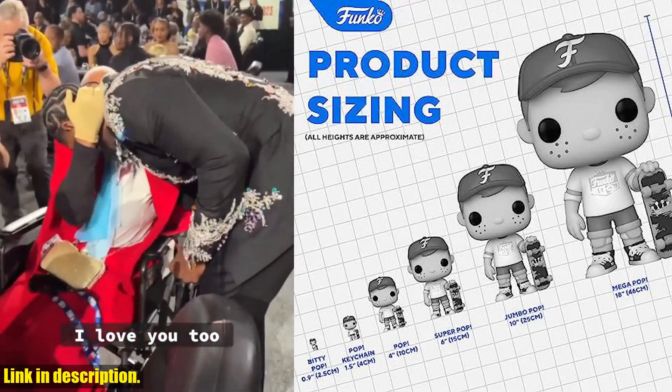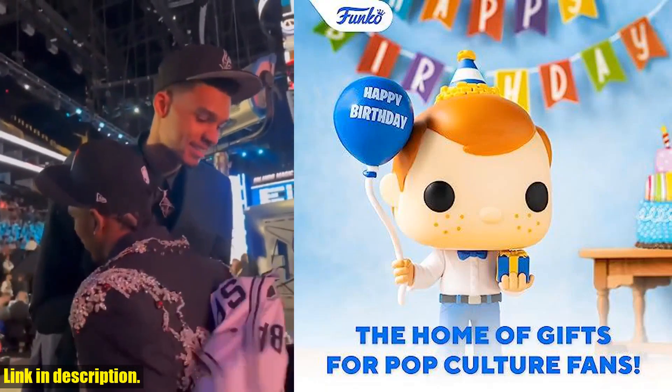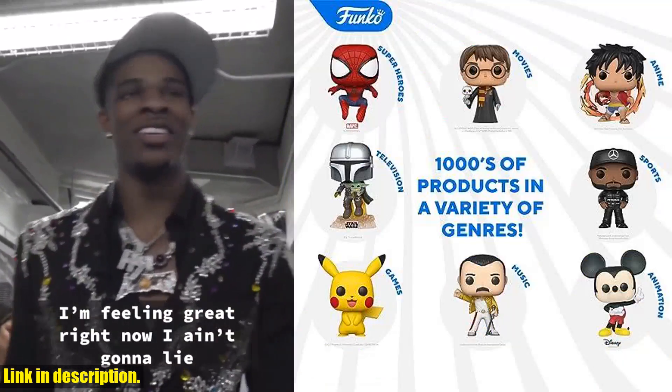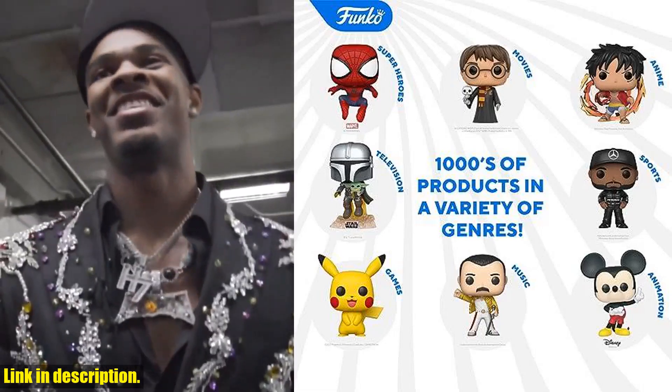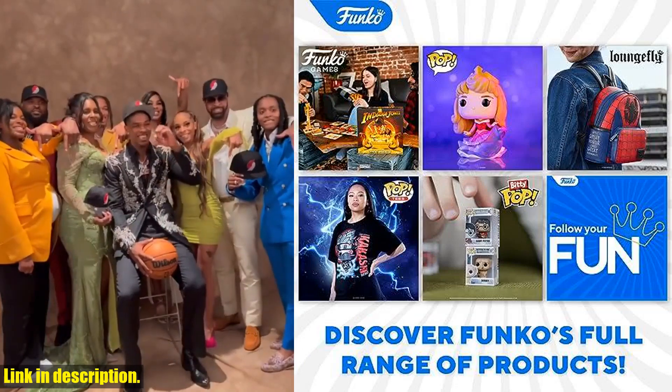Whether you're a die-hard fan of Damian Lillard or just appreciate his skills on the court, this Pop Vinyl figure captures all the details of the NBA star in his white home uniform. Standing at approximately 4 inches tall, this figure is the perfect addition to your basketball collection.